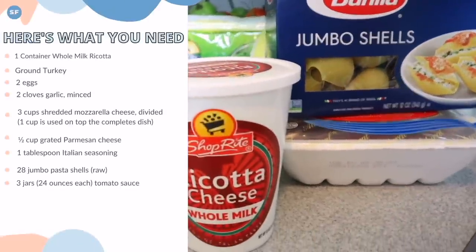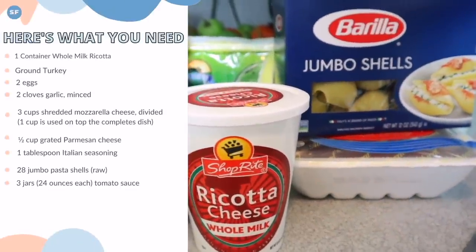Recipe number two — we're going to make stuffed shells in the slow cooker. This meal is amazing because you don't have to boil the noodles beforehand, and you can make it ahead of time by filling all the shells, freezing them, and putting them in the crock pot when you're ready. I love meals like that, especially around the colder months when you have things prepared in your freezer.